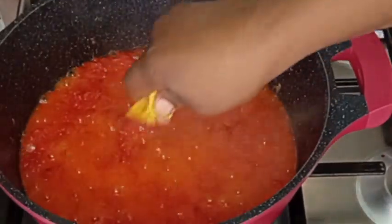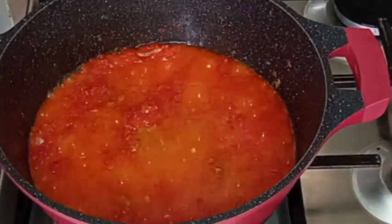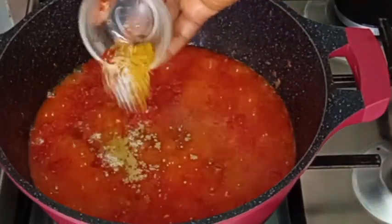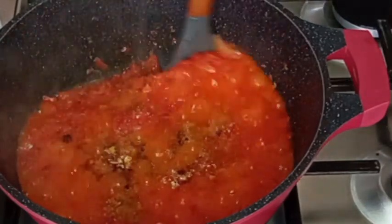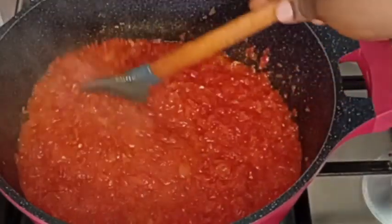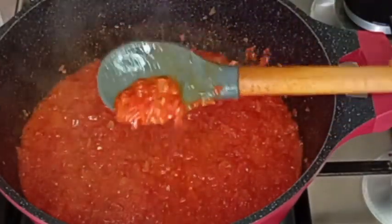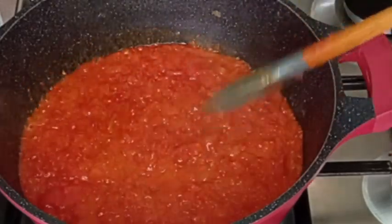Now I'm going to be adding seasoning cubes to my stew, and I will add salt, paprika, curry, and ginger powder as well. I will stir everything together. To my YouTube subscribers, I want to say a big thank you to you all!